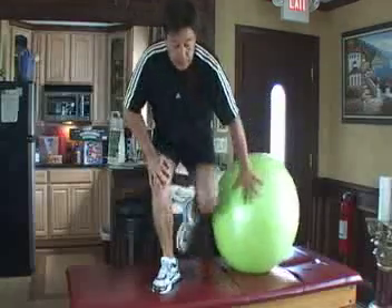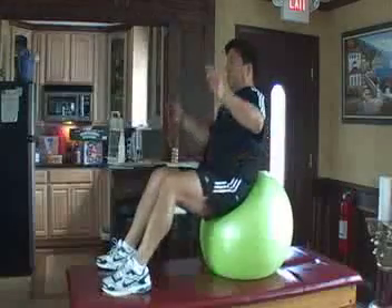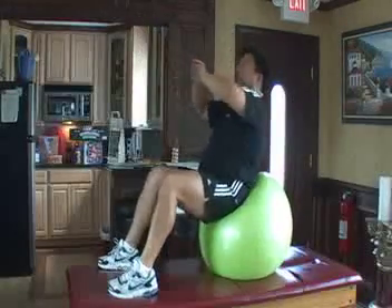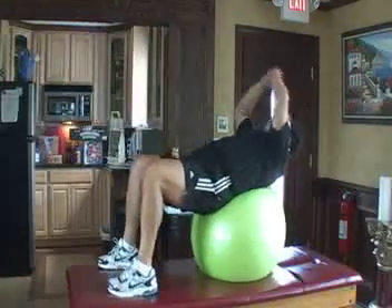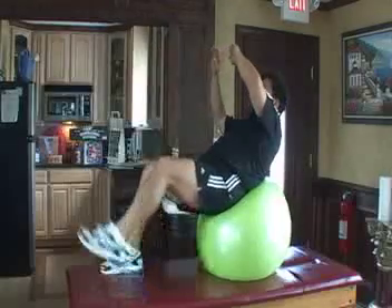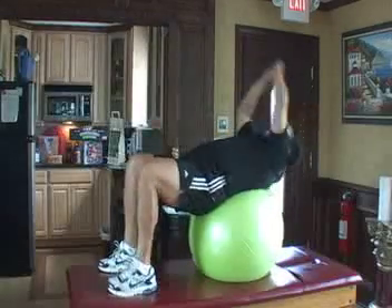You want to stabilize on the ball first. I sit at the end of the ball, and the easiest way is to just come back and reach forward to the ceiling. As you become more advanced and stronger, you can do these exercises with one leg and alternate. But for the purpose of this video, I am sticking to the basic type of exercises.